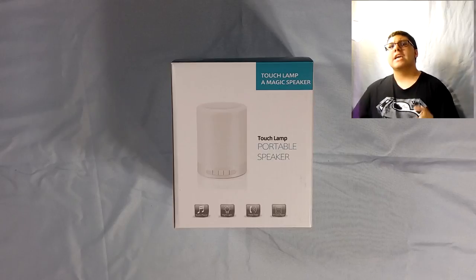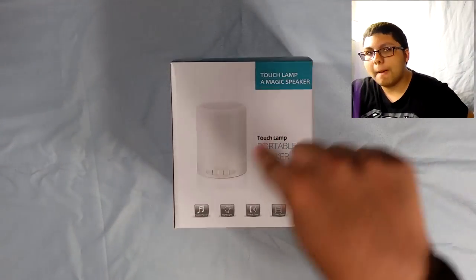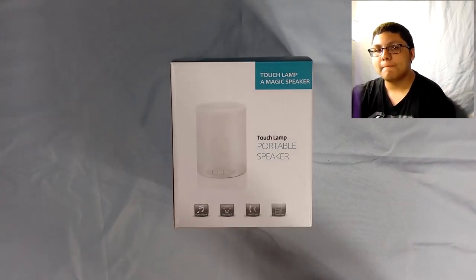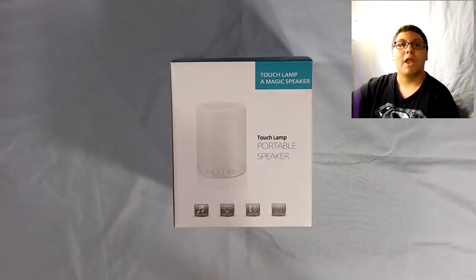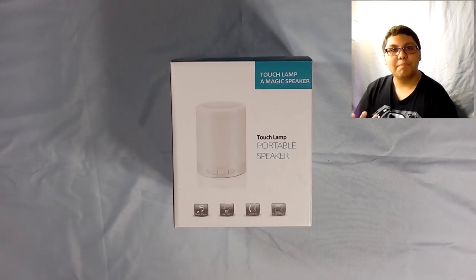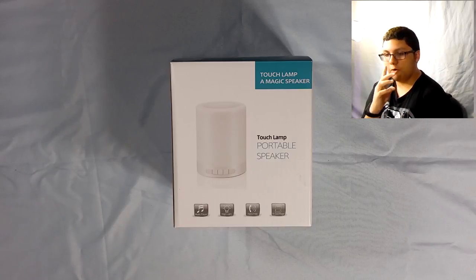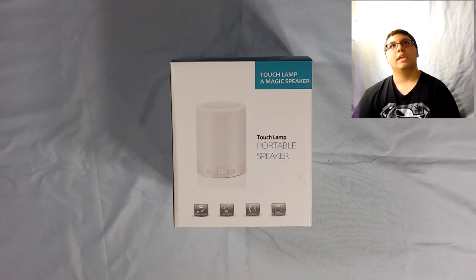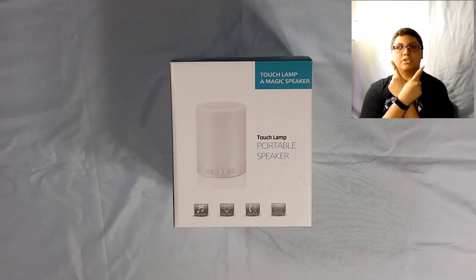So today what I have for you guys is this portable speaker, specifically a touch lamp portable speaker. This is something sent to me by Rhymeemo — still butchering that name. They did give me a pair of headphones before; if you remember that video, click that video in the top right corner.